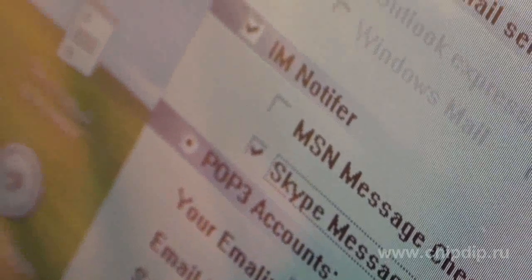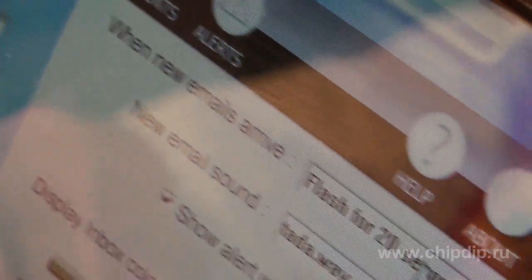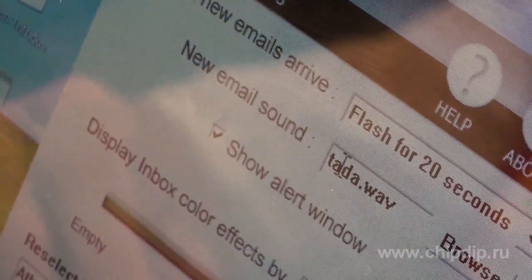On the alert tab, you can select the time and type of flashing and the sound which will inform you of the incoming and unread messages.